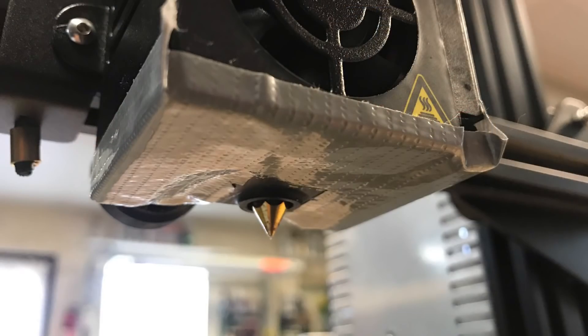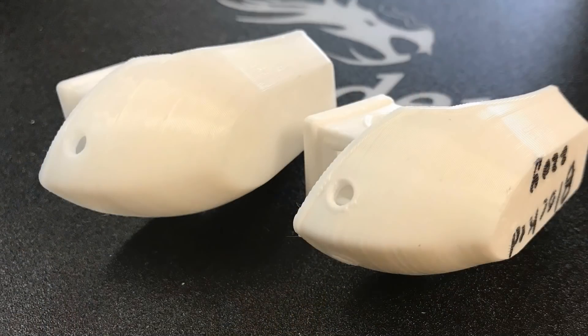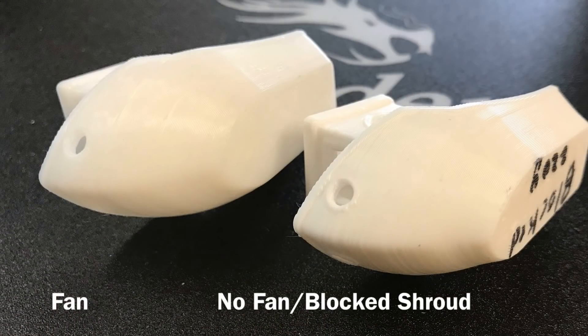So I'm going to try it again using his method of taping the bottom and use my profile to see what results I get. My solution is duct tape — heavy-duty duct tape wrapped all the way around the boot around the nozzle. Here are my results: fan versus no fan and blocked shroud. I don't see a major difference between these two.